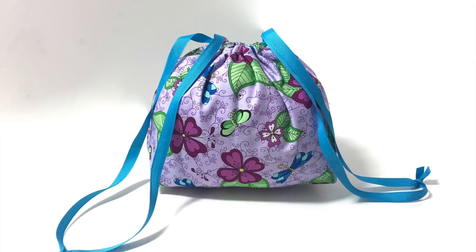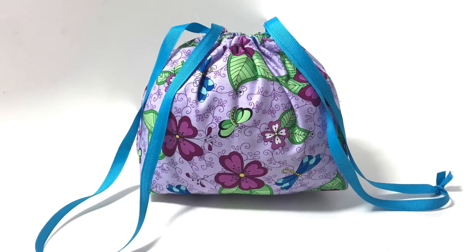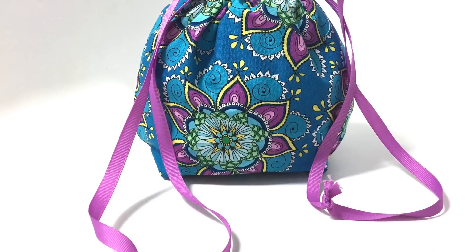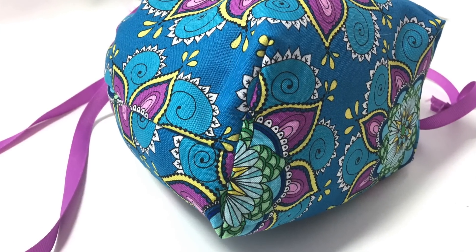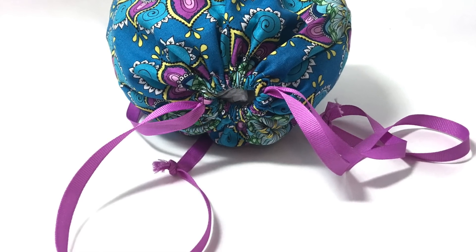The finished bag will sit up all by itself because of the clever and simple technique of creating side gussets for a flat bottom. This finished bag measures approximately 9 inches wide at the top, 7 inches tall, with a flat bottom of 7 inches wide and 3 inches deep. You can fit a lot in this little cutie.